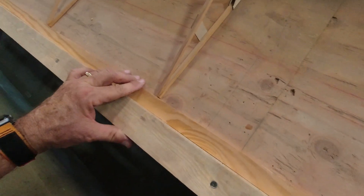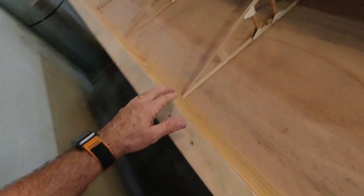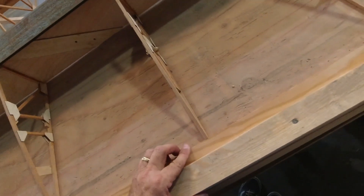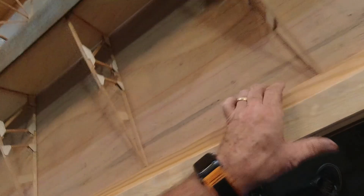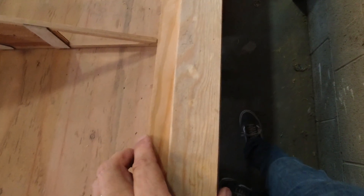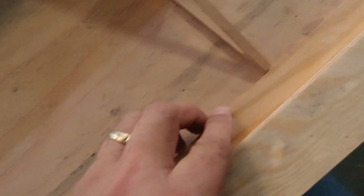That was actually really easy because it fit right the first time. The same thing that happened on the other wing happened here too — there's a little bit of a gap in some of the ribs. I'm not exactly sure where it came from, but it exists. I just have to make sure my trailing edge is against that. What I'm going to do is fill this little gap by sanding down a piece of quarter inch material until it fits nicely in there, and then cut it off.